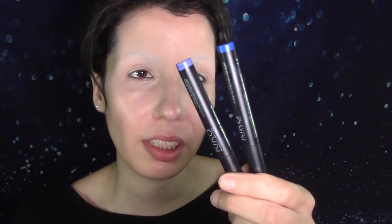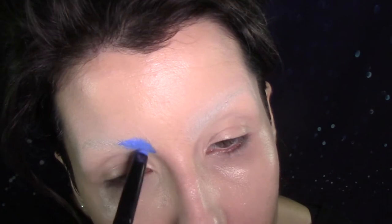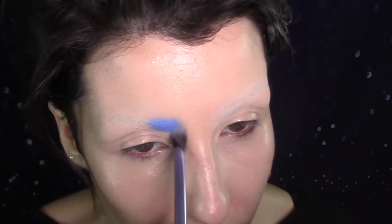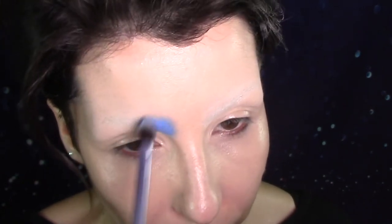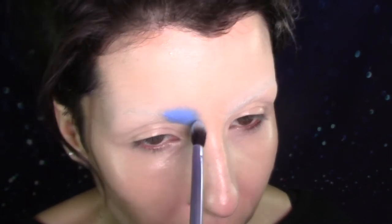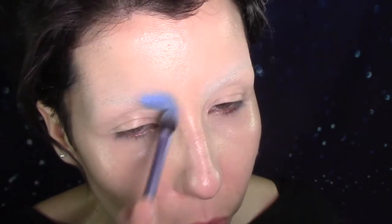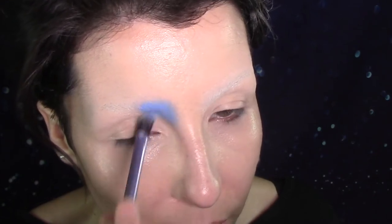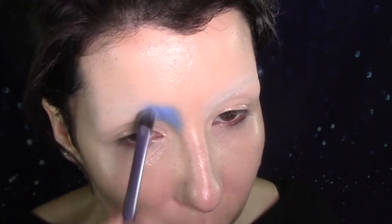I'm gonna start by using these two eyeshadow sticks by Kiko. This one is number 31 — a nice cornflower blue. And then number 44, which is a nice ocean blue. Starting with the cornflower blue first, blending it out with a Real Techniques Base shadow brush. I'm really just dabbing the brush on top so I don't move any of that foundation underneath. Just really working this cream to make sure the blend is as nice as I want, taking it into my nose and out through the brows.